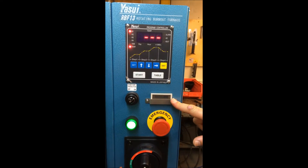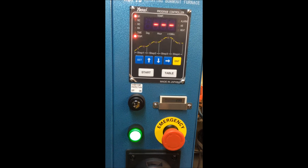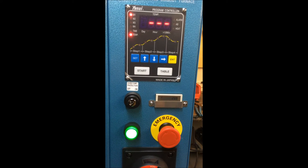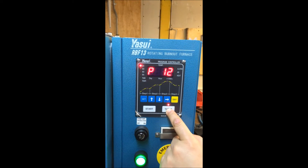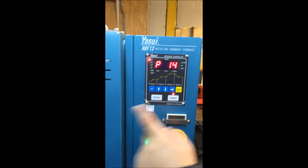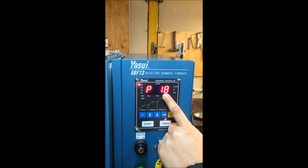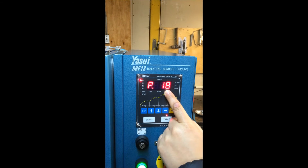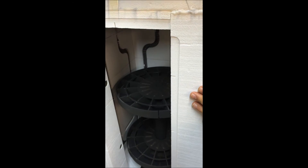This is for overheat protection. We set it at 1000 degrees — if it goes above 1000 degrees due to any electrical failure, it stops automatically for safety. You can also see the table position while it's rotating, so you can memorize the table position to avoid mistakes and minimize the opening time of the oven.